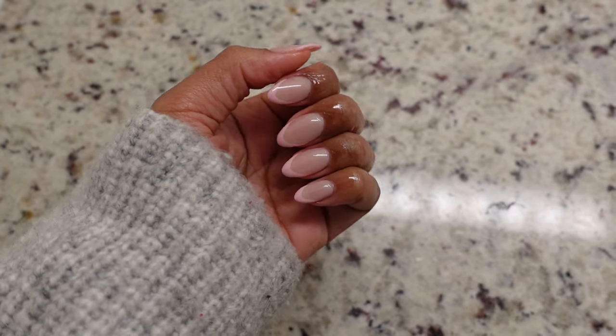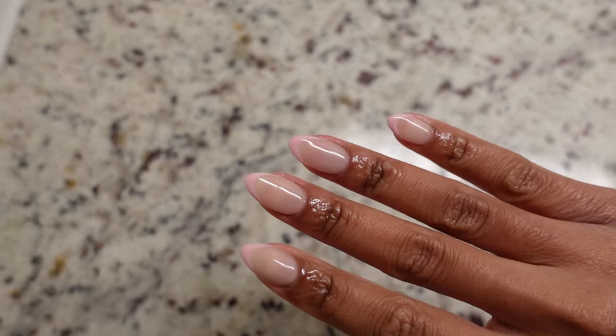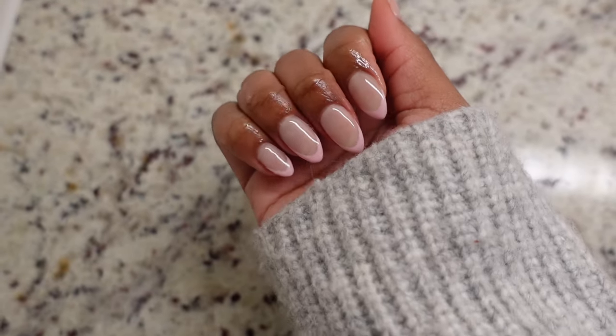I absolutely love these nails and I hope you guys do too! You should definitely follow this tutorial and try dip powder — I hope it turns out amazing. Until next time, I'll see y'all!